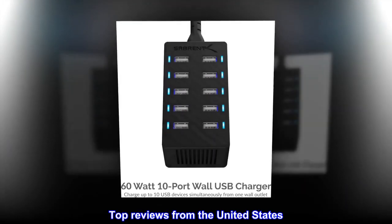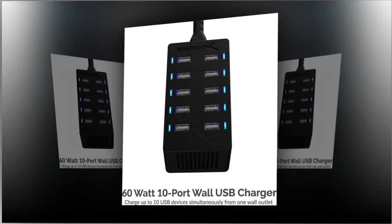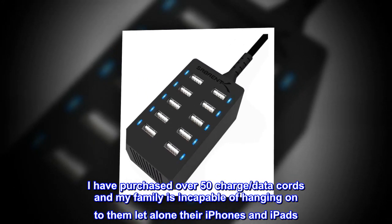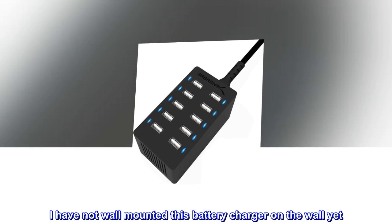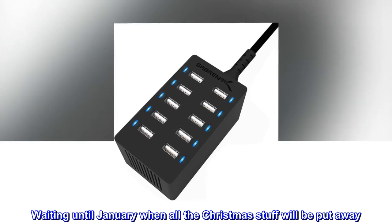Top reviews from the United States. The power supply is at 100 watts. I have purchased over 50 charge and data cords, and my family is incapable of hanging onto them, let alone their iPhones and iPads. I have not wall mounted this battery charger yet — waiting until January when all the Christmas stuff will be put away.